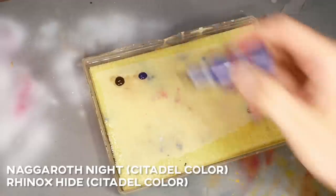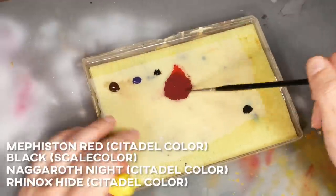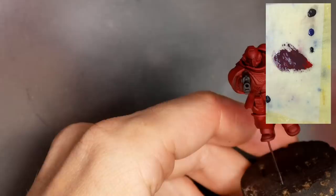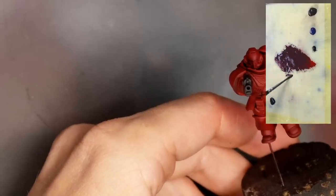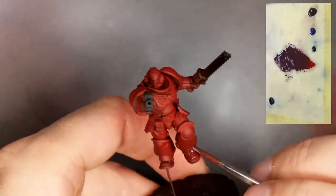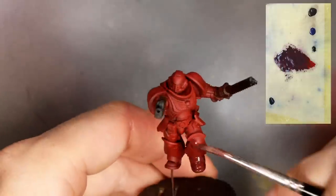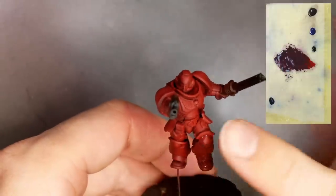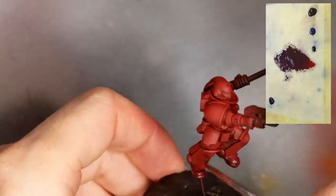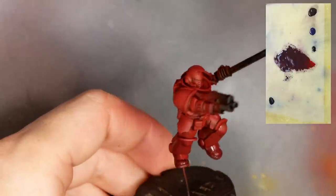I'm mixing a shade color from Rhinox Hide, Nagaroth Night, some black and Mephiston Red. I experimented a bit with the mix until it was dark enough. I'd normally apply this with an airbrush from below, but I wanted to show that you can also apply this with a brush if you don't own an airbrush. So I'm adding this shade layer to all the lower parts and everything facing down. Don't rush this — you want to make sure that this layer is applied very evenly.